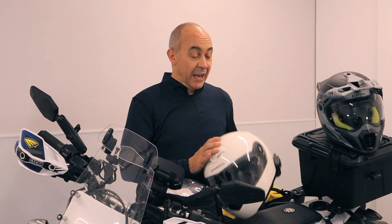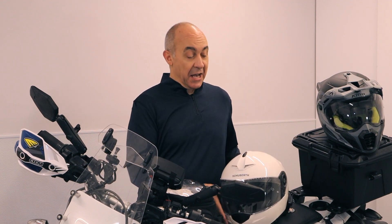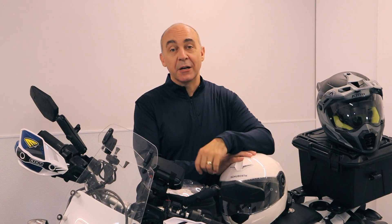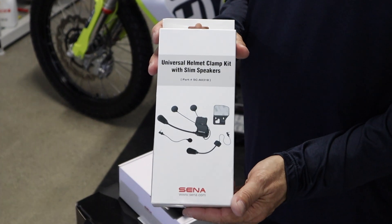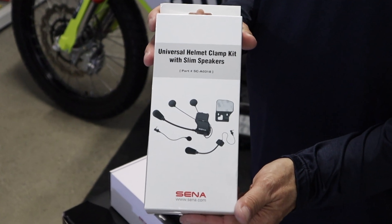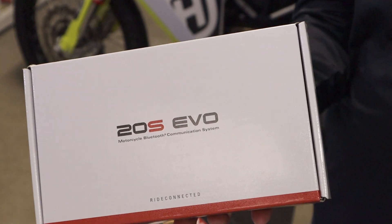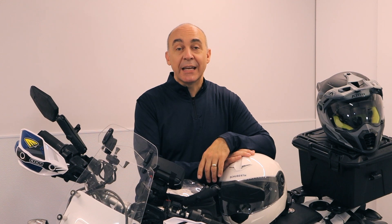If you're like me and you love your Senna communicator on your street bike helmet but you want to be able to transfer that communicator to your dirt bike helmet, then you're going to want the universal clamp kit, and that's what I'm going to use for today's install. The install itself is going to be the same whether you're buying the communicator out of the box or whether you're doing the install with just the clamp kit like I'm doing today.